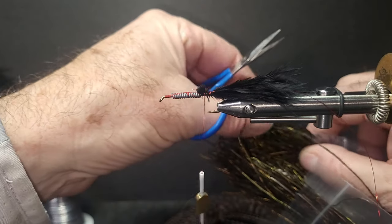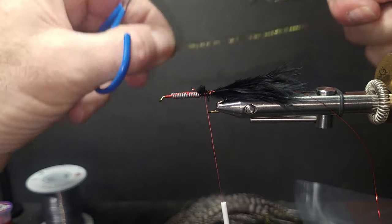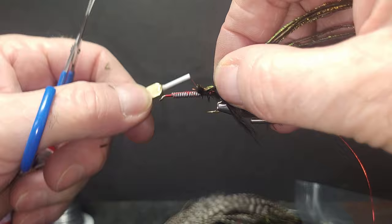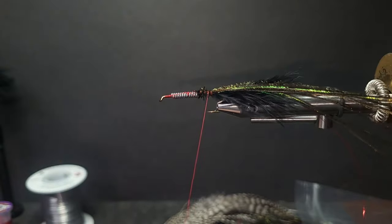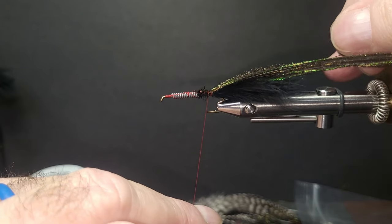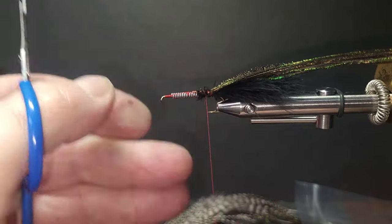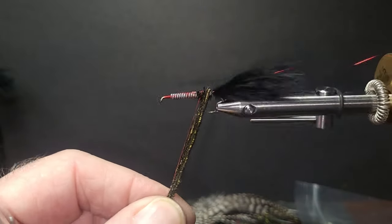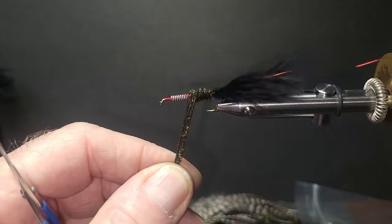I'll come in with some peacock hurl — we're going to need a generous supply, about six or seven strands. Tie that right in behind the bead. Now with the wire in there, I'll put that in the material clip. I could do a dubbing rope with the peacock hurl, but there's no need — I'm going to be reinforcing that with the red wire as I reinforce the hackle. Taking the peacock forward and tying it off. This one's going to have the red head on it.